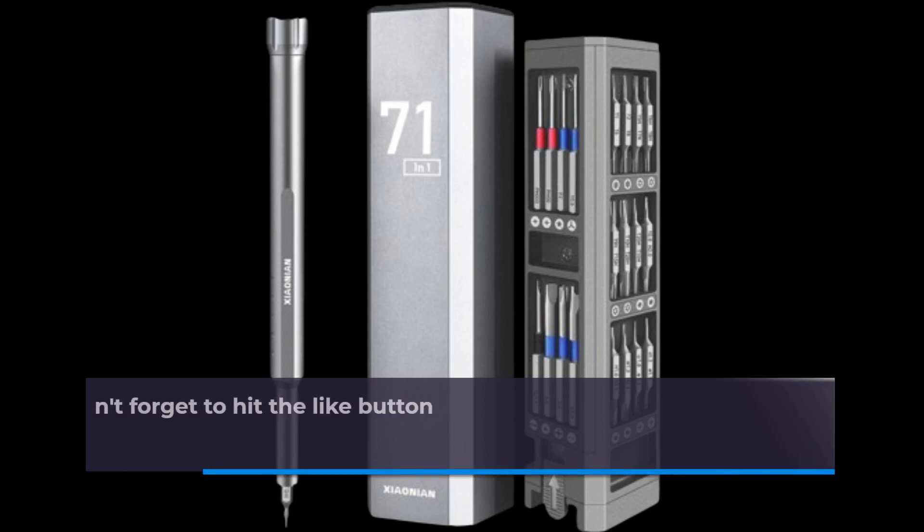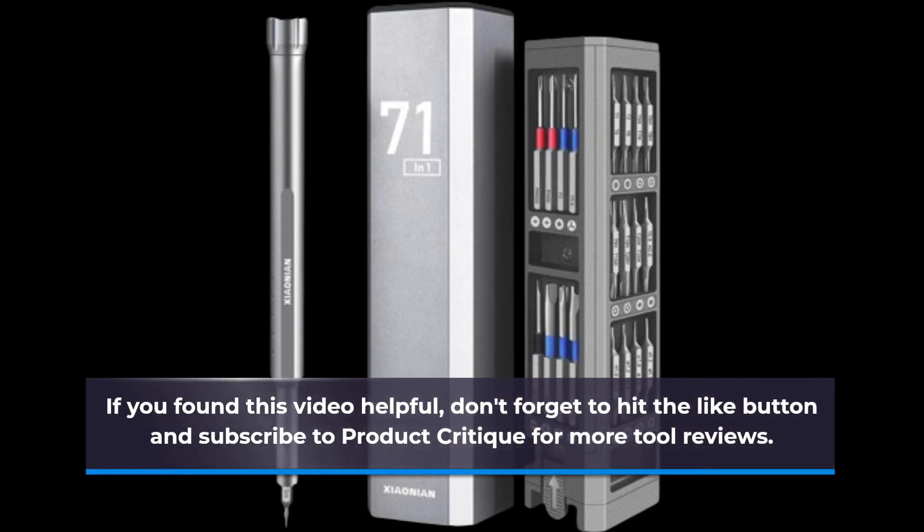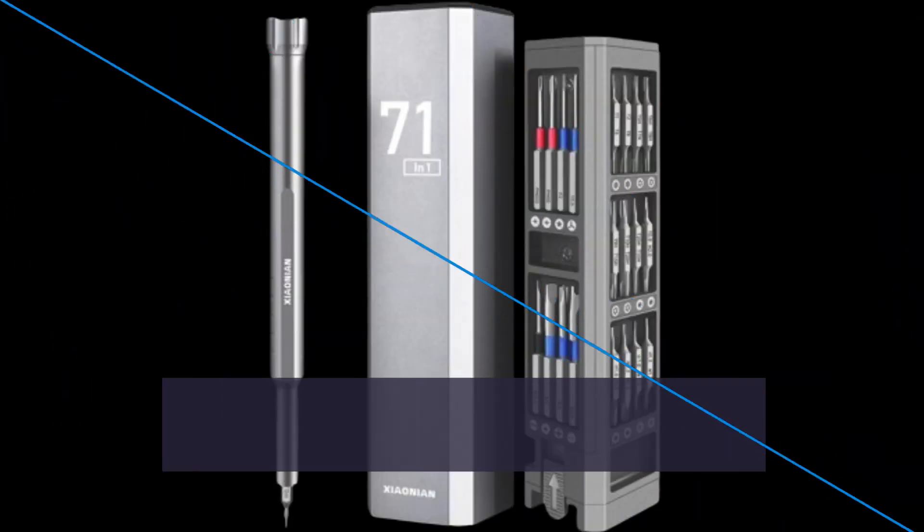That's all for today's review. If you found this video helpful, don't forget to hit the like button and subscribe to Product Critique for more tool reviews. Thanks for watching, and we'll see you in the next video.